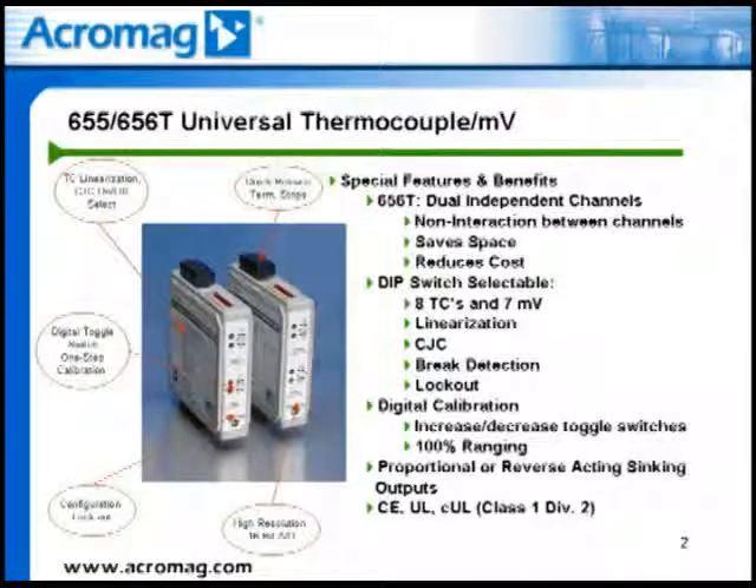Configuration for the 655T and 656T transmitters is simply accomplished through DIP switch settings. DIP switch settings include eight different thermocouple sensor types or seven different millivolt ranges for optimum accuracy and resolution, linearization to millivolts or temperature, cold junction compensation on or off, thermocouple brake detection on or off, and when on, can send the signal either upscale or downscale, and finally a setting to lock out the configuration.